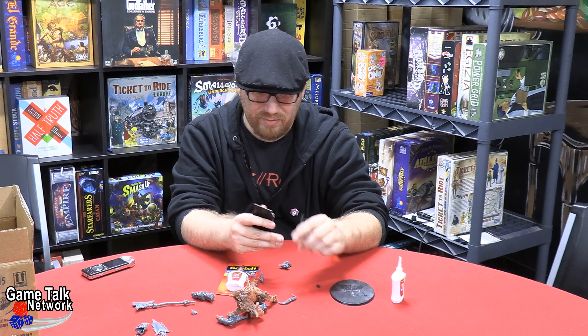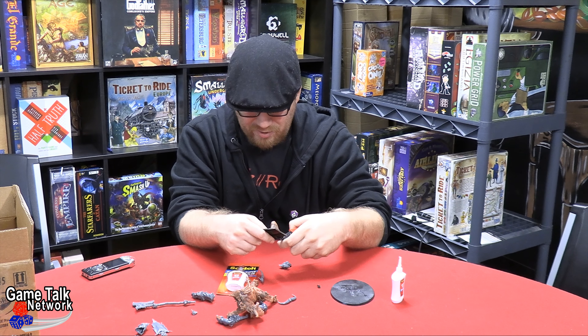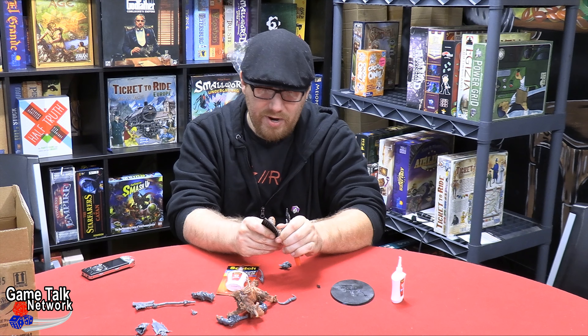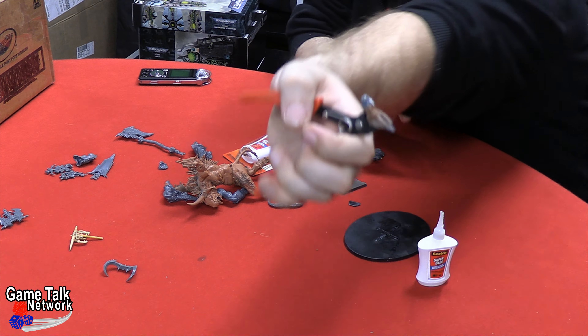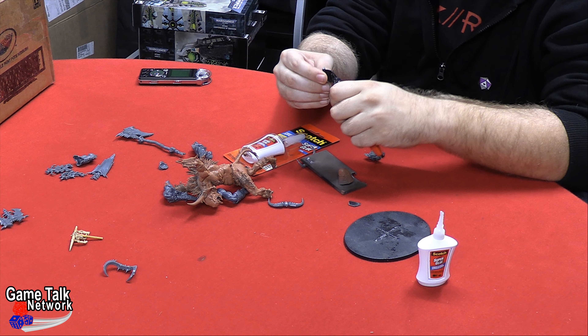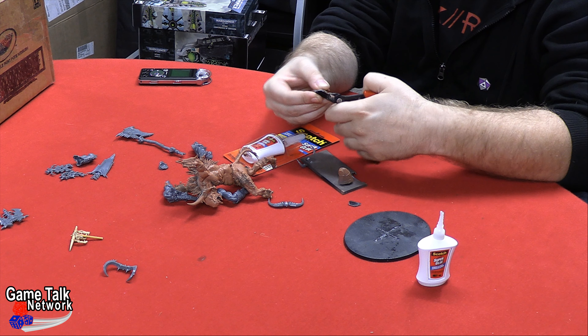The hobbyist's equivalent of 'it can't be stuck if it's liquid' — breaking out the blowtorch. There we go. I did break this, but it came off on the ball joint, which is good because that means it'll be easy to get back on.